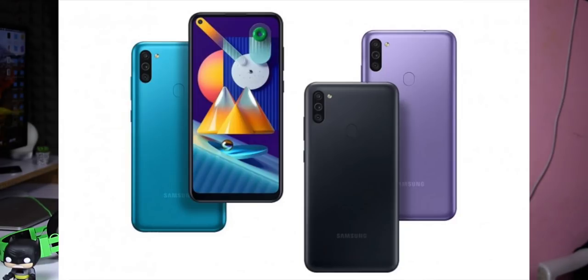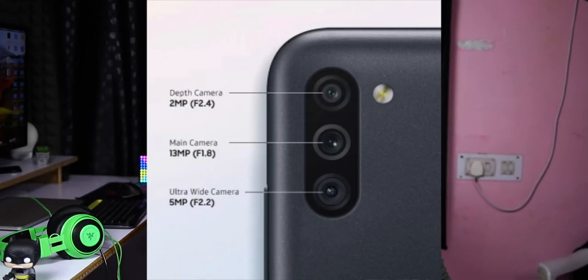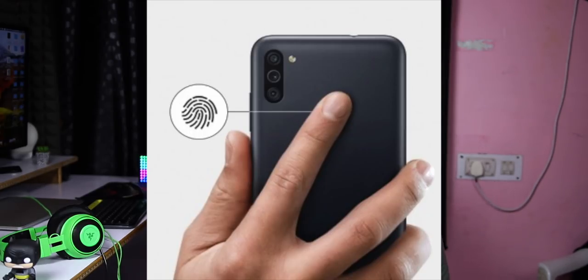Samsung Galaxy M11 has announced its price. It features a 6.4-inch HD Plus TFT LCD display. There is a 3GB RAM 32GB model and a 4GB RAM 64GB model. The main camera is a 13MP camera at F1.8 aperture, with a 5MP wide-angle camera at F2.2 aperture and a depth sensor. The front is an 8MP camera at F2.0 aperture, fingerprint sensor, face unlock, 5000mAh battery, and 15W fast charging support.